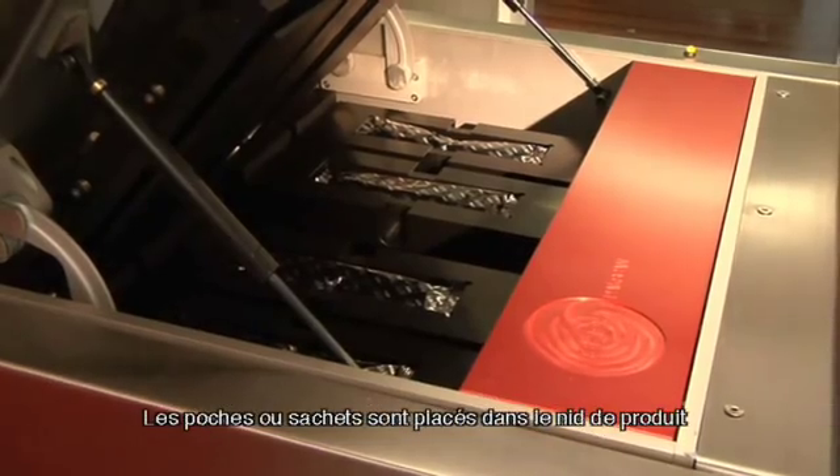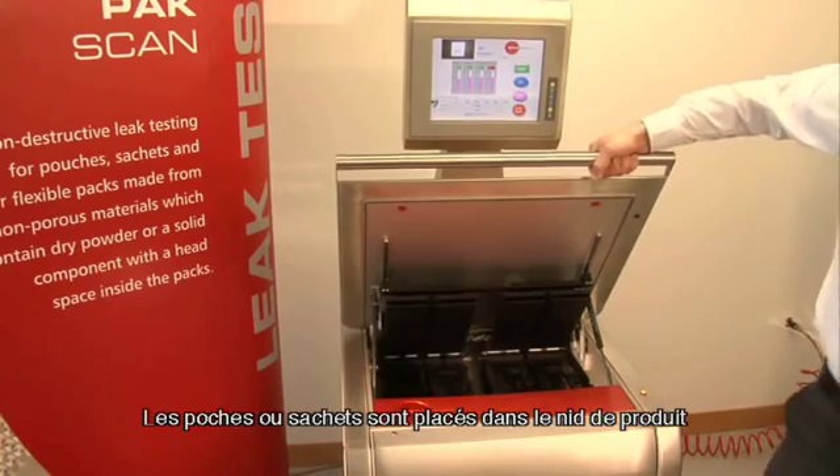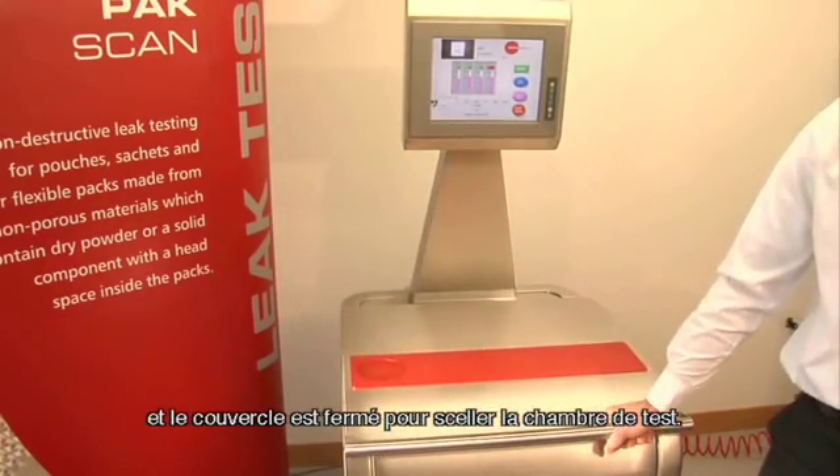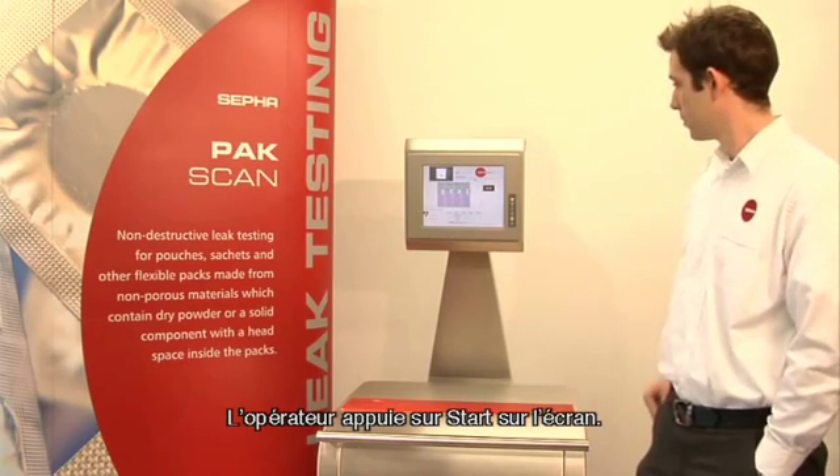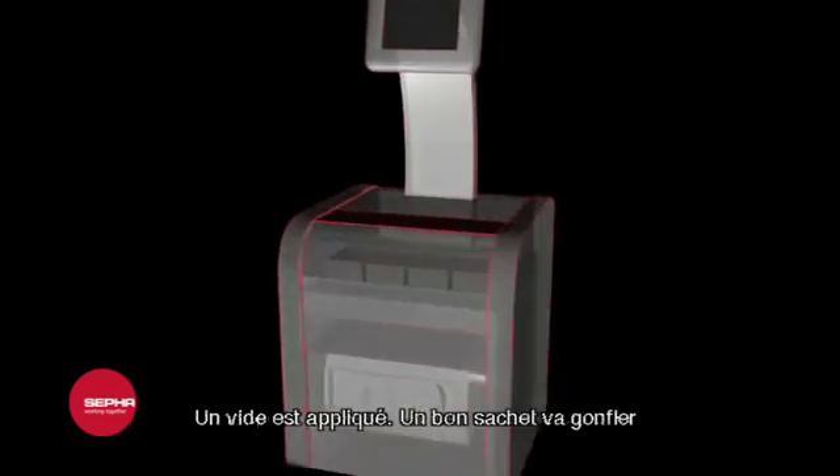Pouches or sachets are placed into the product nest and the lid is closed to seal the test chamber. The operator presses start on the screen and a vacuum is applied.